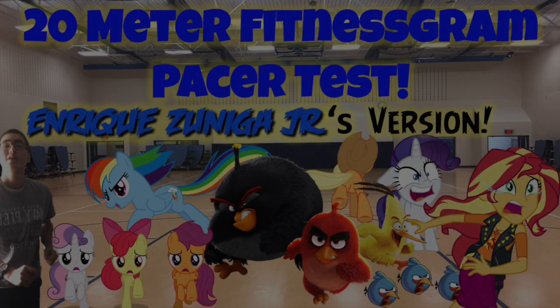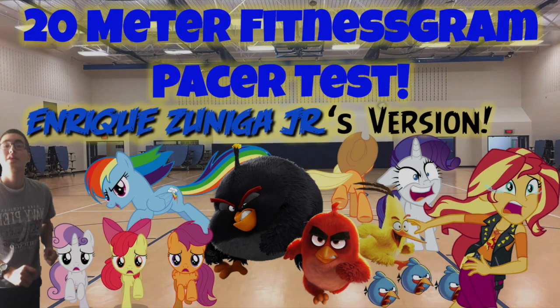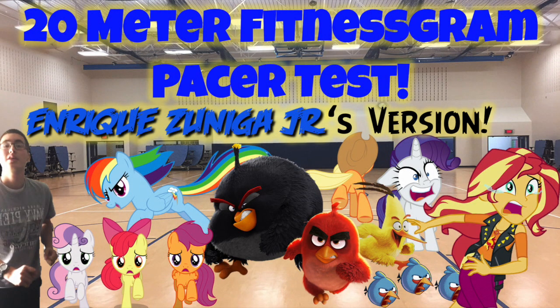The Fitnessgram Pacer Test is a multi-stage aerobic capacity test that progressively gets more difficult as it continues. The 20 meter Pacer Test will begin in 30 seconds. Line up at the start. The running speed starts slowly, but gets faster each minute after you hear this signal.